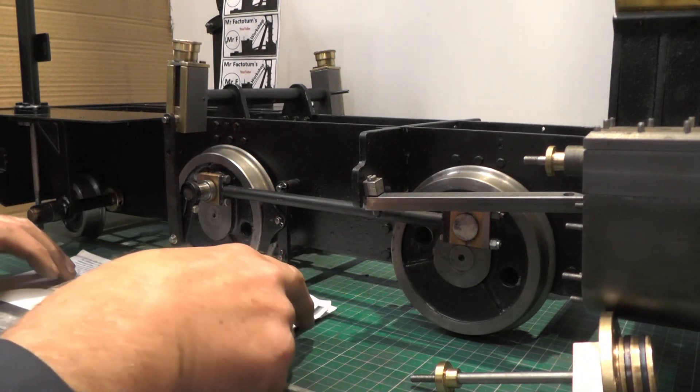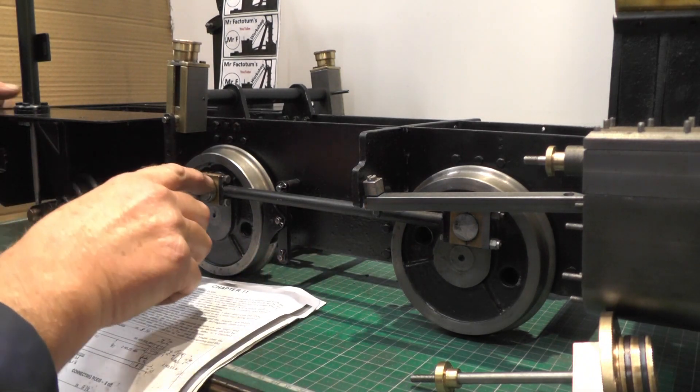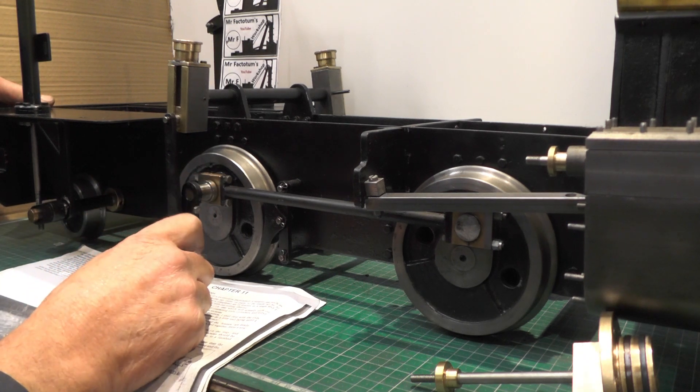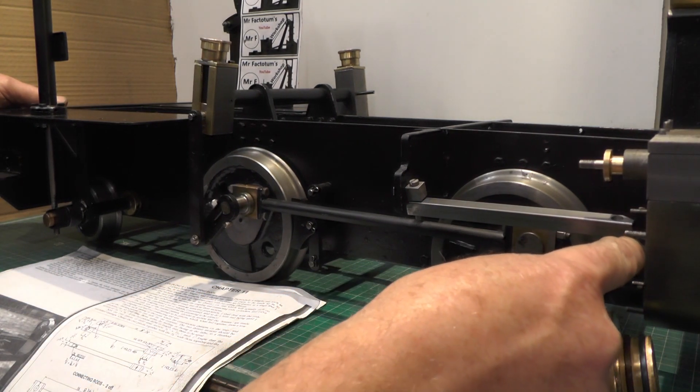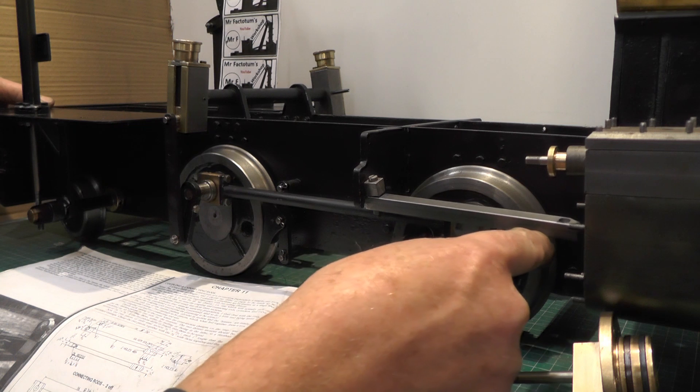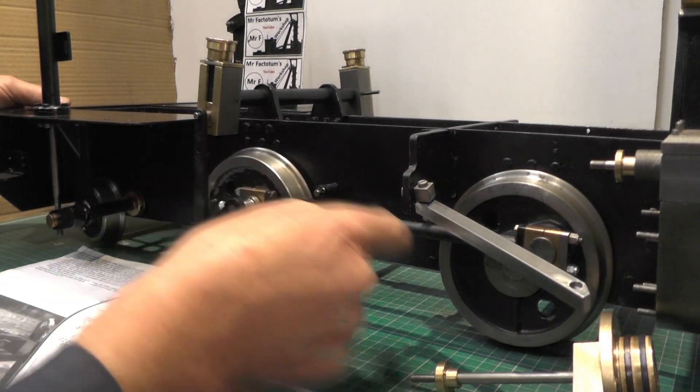So when the drive wheels are turning, the connecting rod's going to push the piston in and out on this crank.